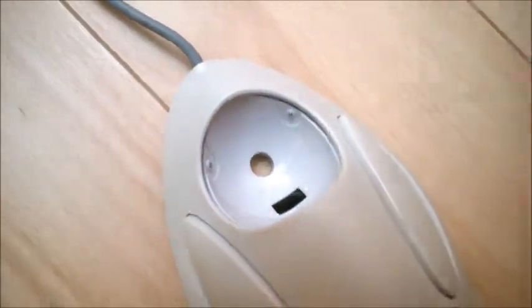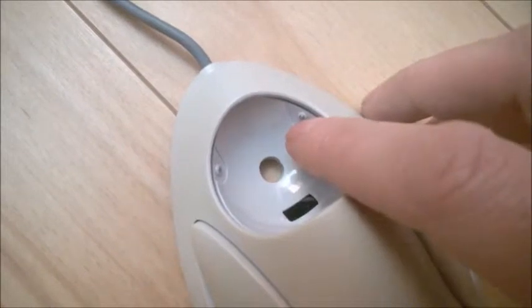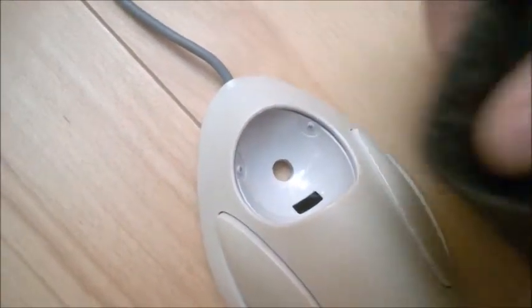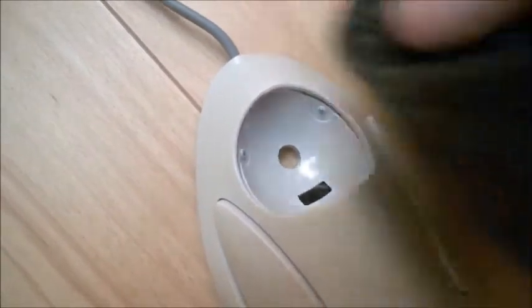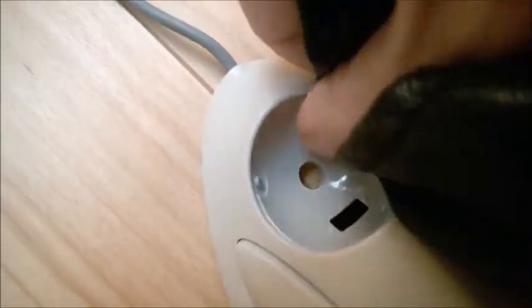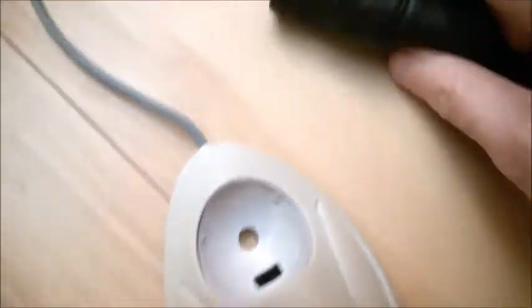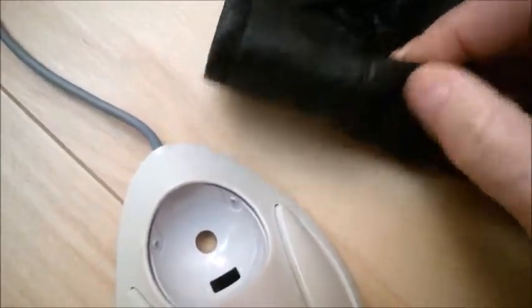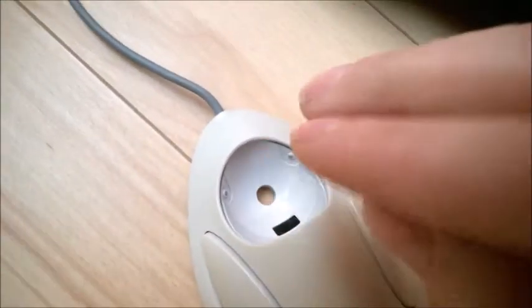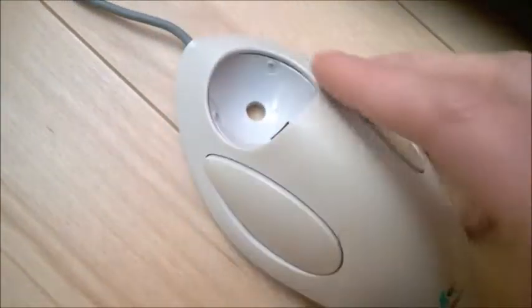There are just small balls at least in this model, but other models might be different. It's a very nice way to rotate and clean the ball socket inside, which you cannot disassemble or reach otherwise. The leather grabs the small metal bearing ball and rotates it, removing the dirt inside.